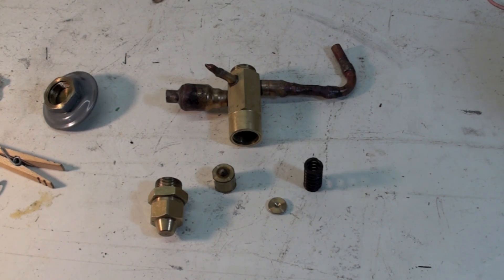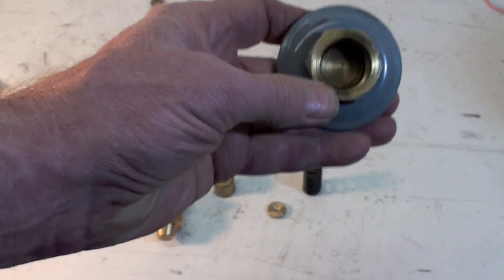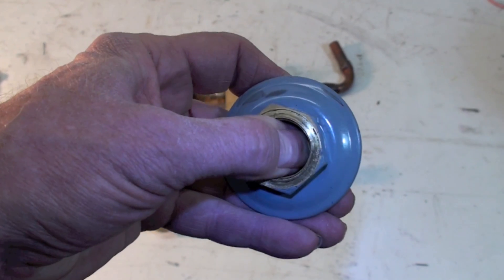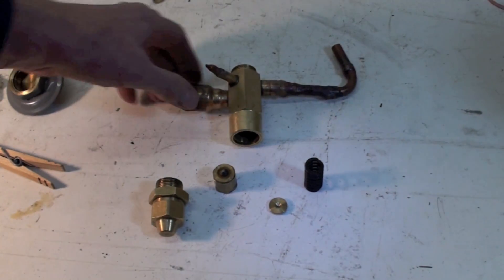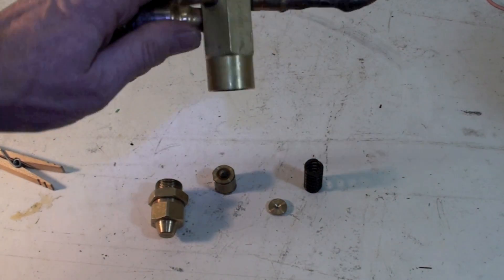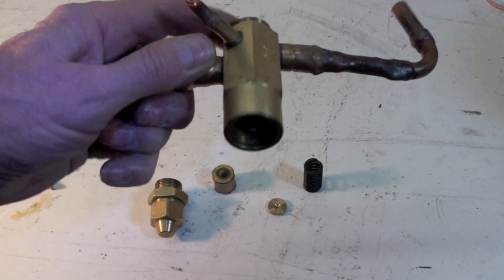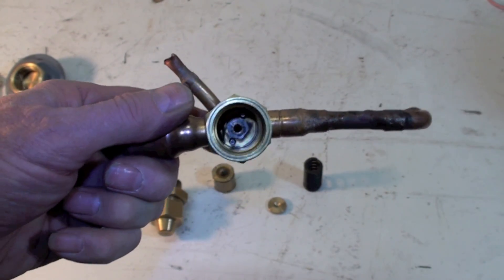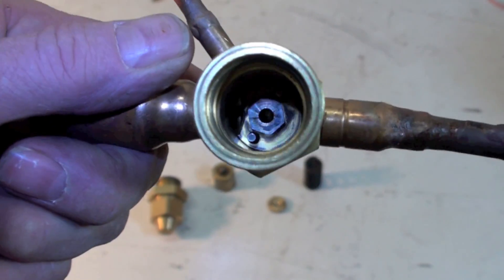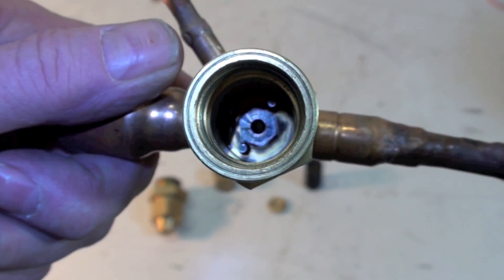Here we have the valve completely disassembled. The power head has a diaphragm that moves down when pressure increases, pushing on two rods. The rods push down, and if you look inside you can see the two rods on either side of the orifice. You can see the orifice right there.